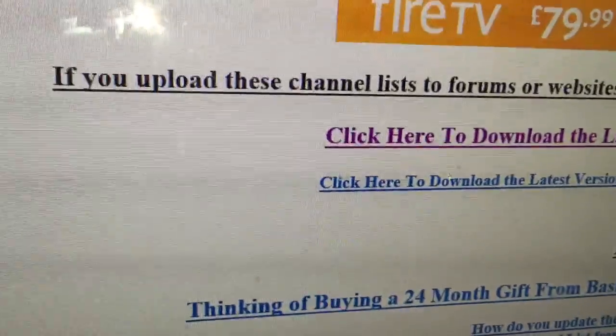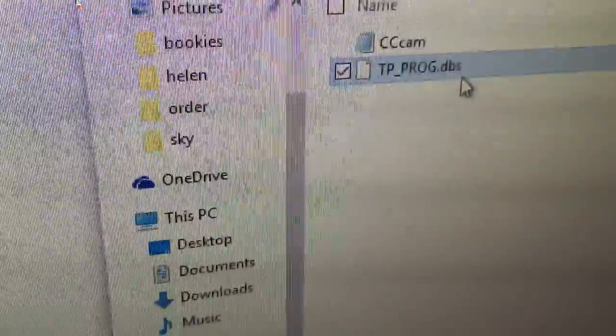After it downloads, put in a USB and drag that file onto the USB, which we have there.